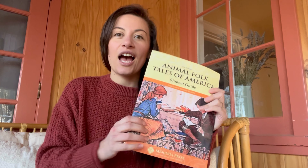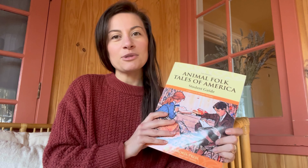Hey guys, welcome to today's video. My name is Nicole. I'm a homeschooling mom to a six, almost five year old, and a one and a half year old. Today I'm going to be talking to you about a Memoria Press book study that we have gotten a little bit into, and I just want to tell you guys all about it.